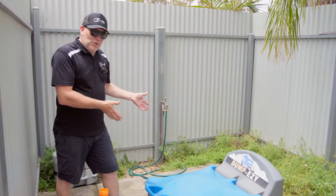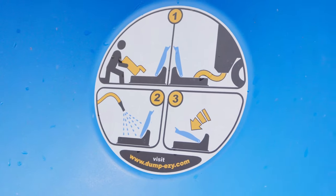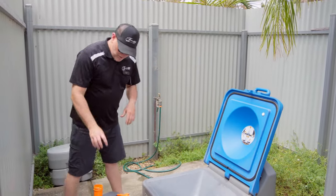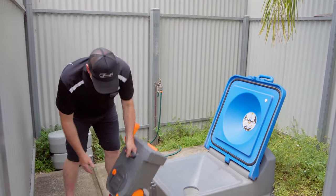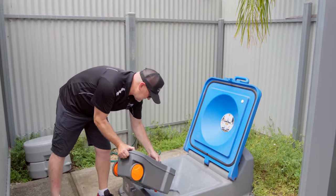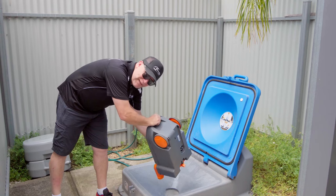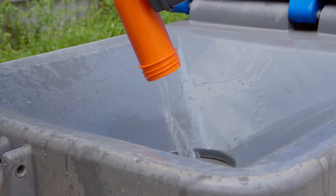So here is our dump point — big bright blue lid, very obvious. It's also one of the cleaner ones I've seen, it's really nice. So lift up your lid. We've already removed our cap from our toilet cassette. There is at the back of the cassette a little release valve that releases the air, so push that in and then it's simply a matter of emptying the contents into our dump point. Hold your breath if you can, but the chemicals actually make it so it's bearable.